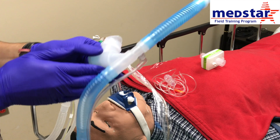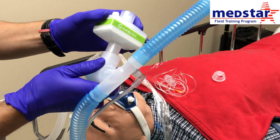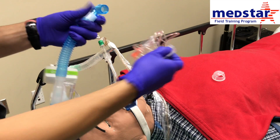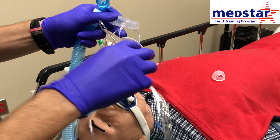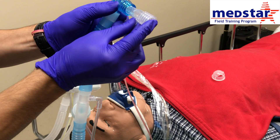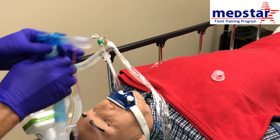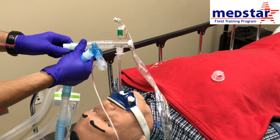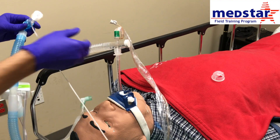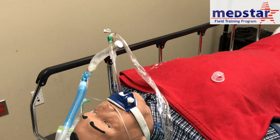Grab your circuit, remove the pop-off, and attach your HEPA filter. Take your capnography and screw it into your monitor first so that it zeroes out. Once it's zeroed, go ahead and connect your capnography to your circuit. Then disconnect the hospital circuit from the patient and connect our circuit to the patient. Your patient is now being ventilated through our ventilator.